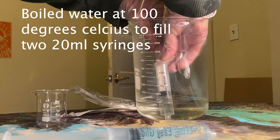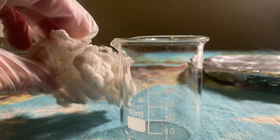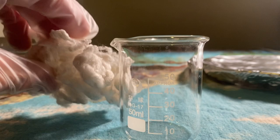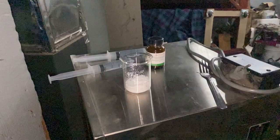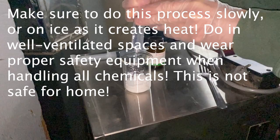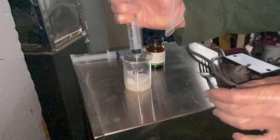Here are two 20 cc syringes filled with boiled water. The silk goes into a 50 milliliter graduated cylinder, pushed into as small a ball as possible before adding the lithium bromide. Make sure to do this in a well-ventilated area, wear gloves and a mask, and try not to do this at home — though here we are in the 2020 era doing chemistry at home.